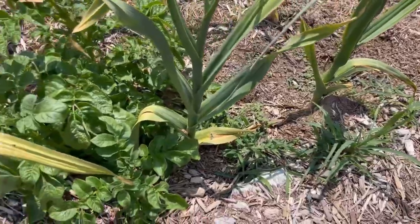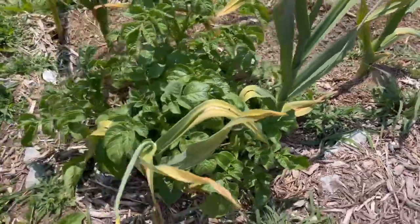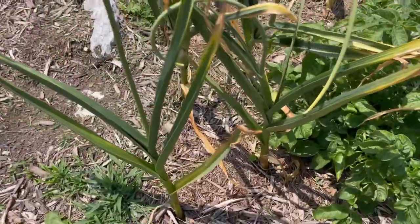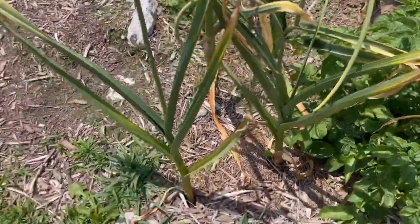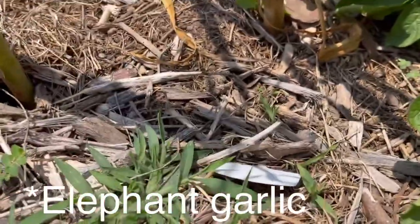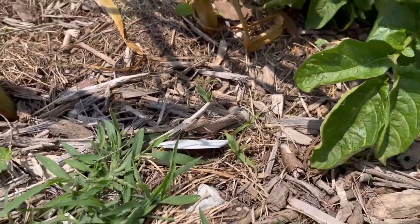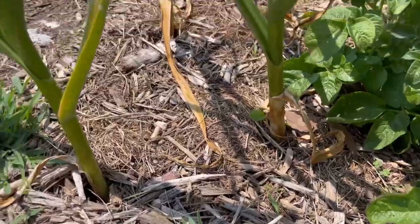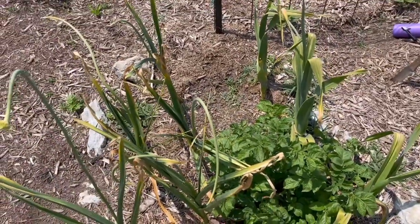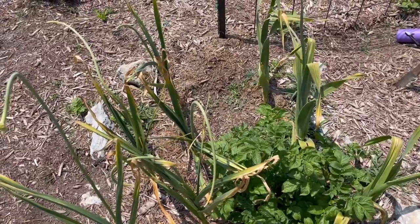This is my first garlic planting and harvest, so I'm excited to see what we've got. I know I planted Music and I think something called Giant. Let me see if I can see on the tag — nope, it's all washed off. This is why garden markers are important. But anyway, let's just see what we've got. I think it was elephant ear garlic or something, something huge — Elephant garlic. I don't know, we'll see.